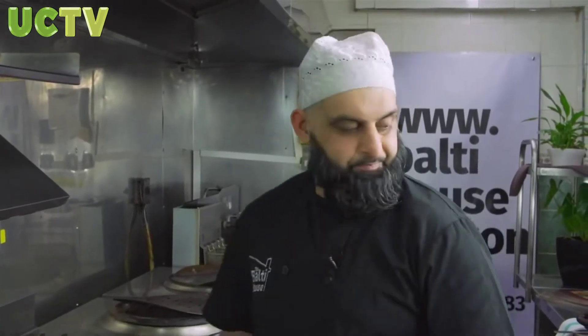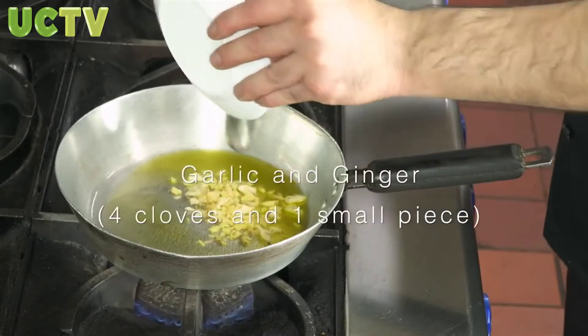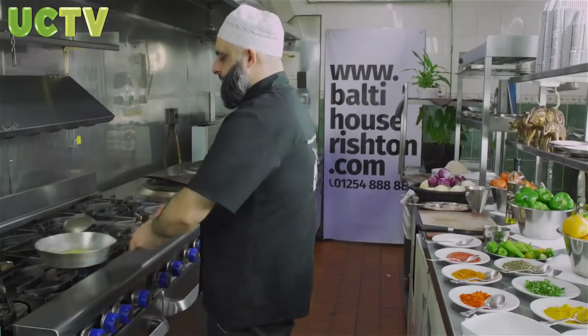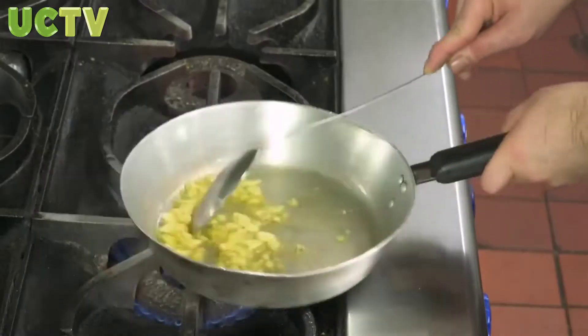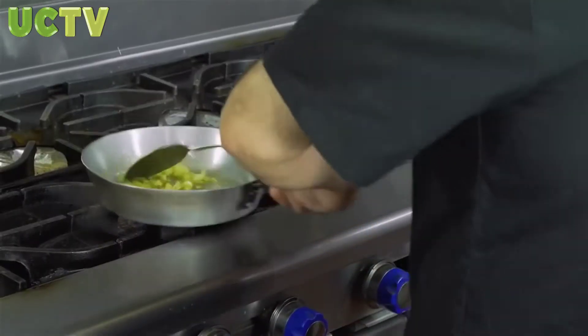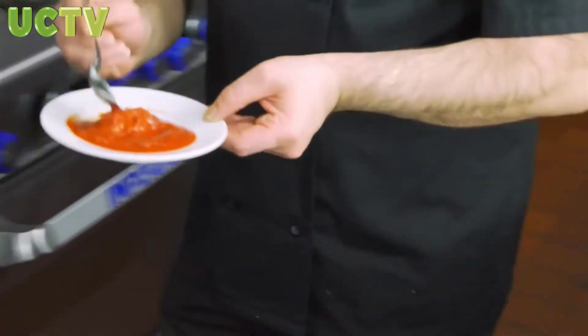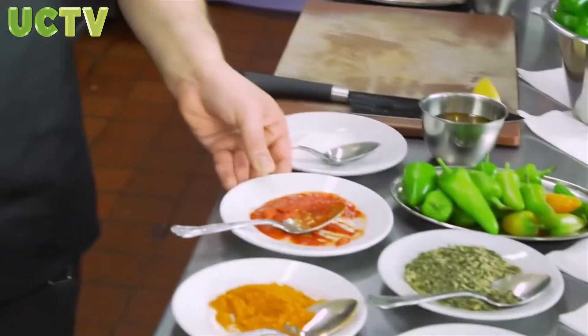I'm going to add some ginger and garlic. We're just going to cook it, fry it slightly — not too much, not too overdone, just enough. Then some tomato puree, two tablespoons, and a gentle stir.